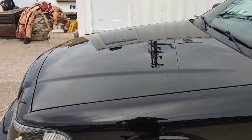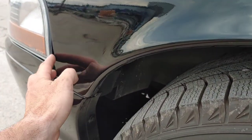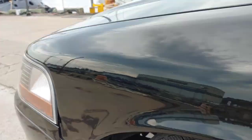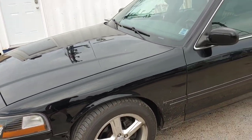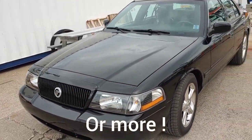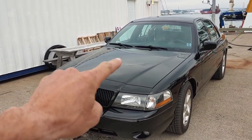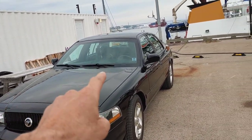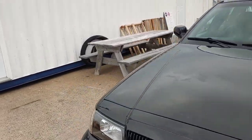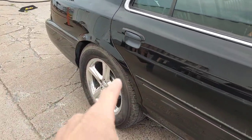This fender was redone and repainted. I got the work done at Mako, so it's not 100%, but getting a car like this painted where I live would have been probably over $10,000. So I got Mako to do the panels — they did the bumper cover, the valance, this fender, and over on this side they did a quarter panel. I had a little rust hole right down there.